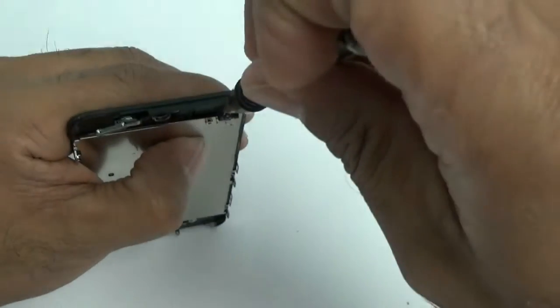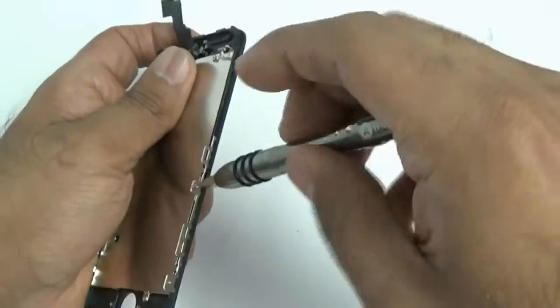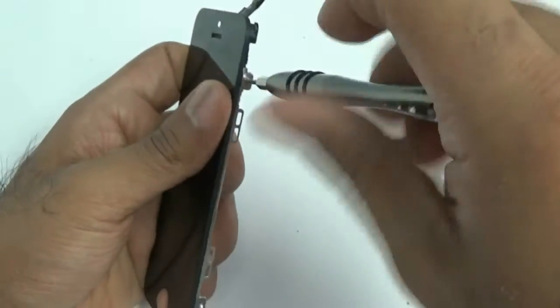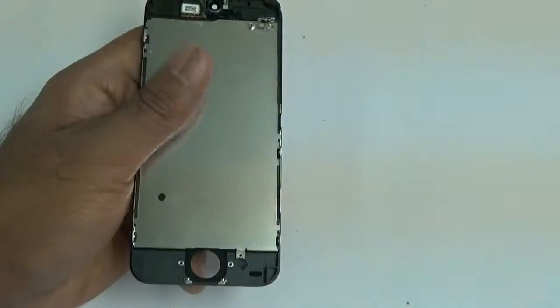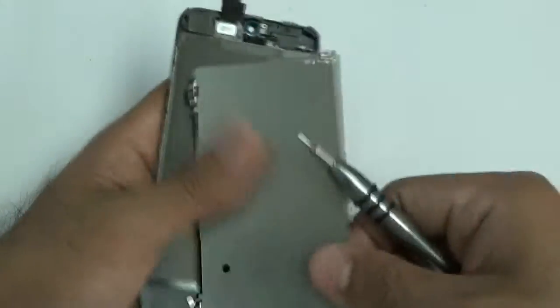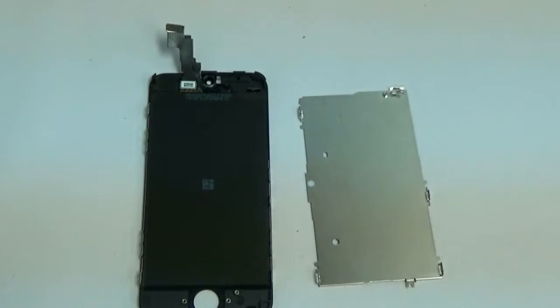Now remove the following five screws plus one additional on the bottom — they're all double-zero Phillips. Start with the top screw, then remove the remaining ones, and finally the screw on the bottom. Once all screws are out, that metal shield comes loose. That completes the full disassembly of your LCD digitizer panel.